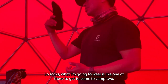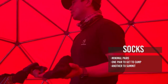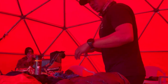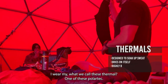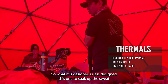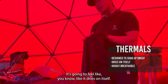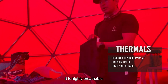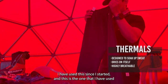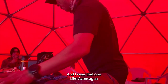For socks — what I'm going to wear is one of these to get to Camp 2. That's my summit sock. When I come down to Camp 2, hopefully these will be dry. You cannot take a million socks in the mountains. What I wear on the summit is a thermal polar sock — very good design. It's designed to soak up the sweat and it dries on itself. Highly breathable. I've used this since I started, and I love them.